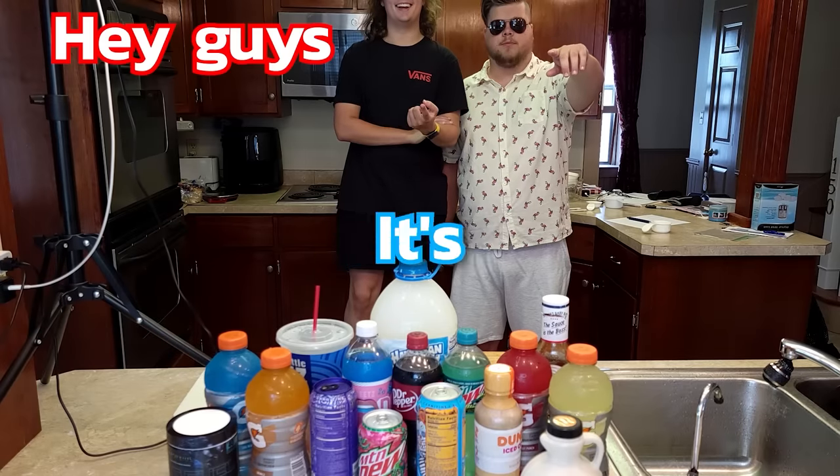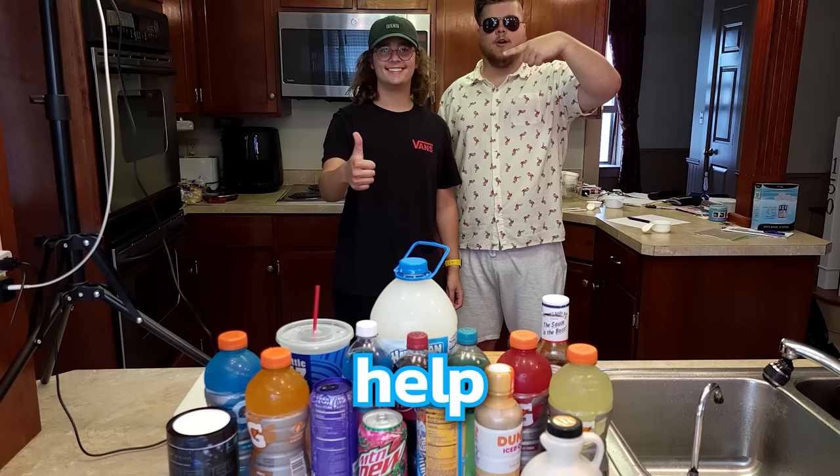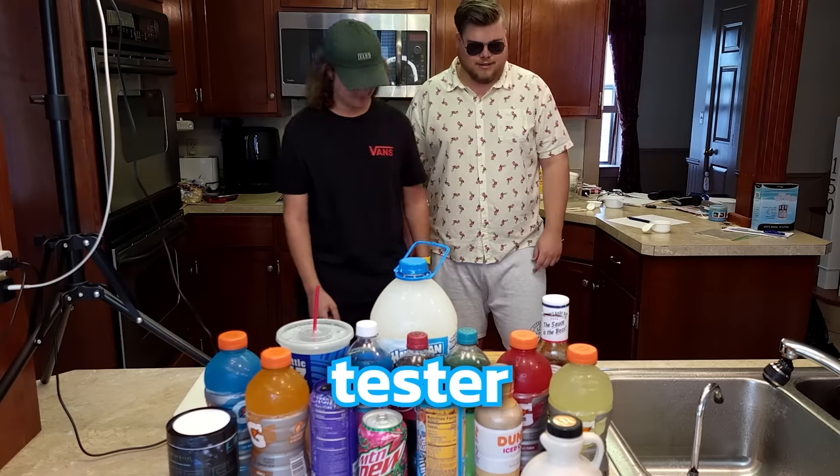What's crackalacking gamers? It's your boy. We're making bread but bad. This is Gabe.